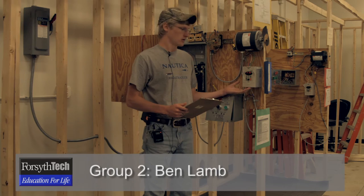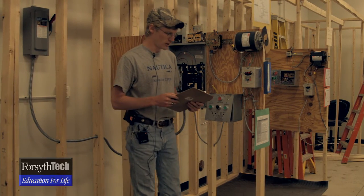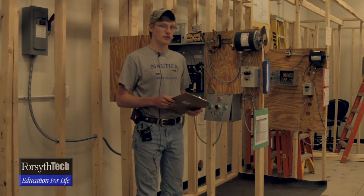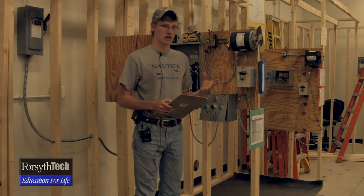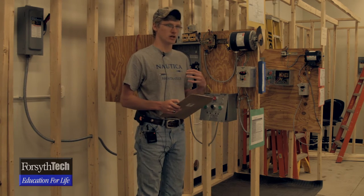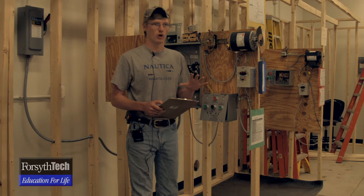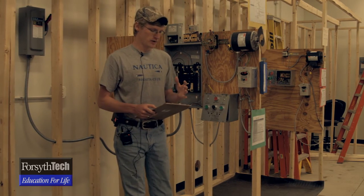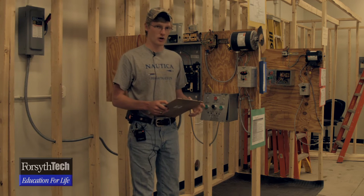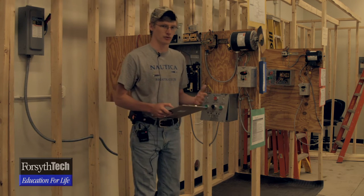I'm here to talk about the variable frequency drive right here. This is sort of the magic box of everything. You can do a lot of different things with it — you can change the speed your motor runs, you can use it as a brake to stop whatever task you're working on, or you can run it in reverse — say it's a conveyor belt and you need to run it backwards for whatever reason. It can do that too.